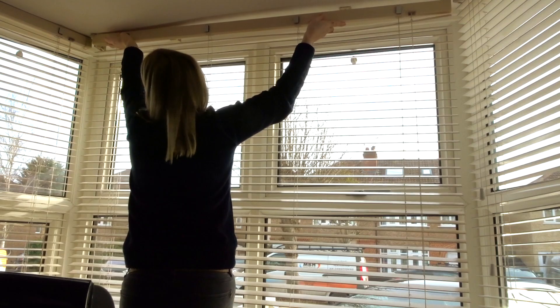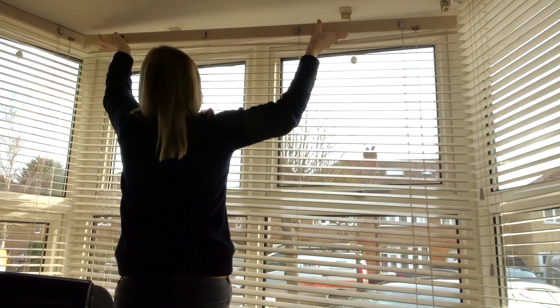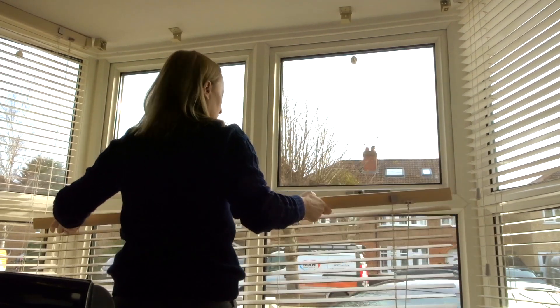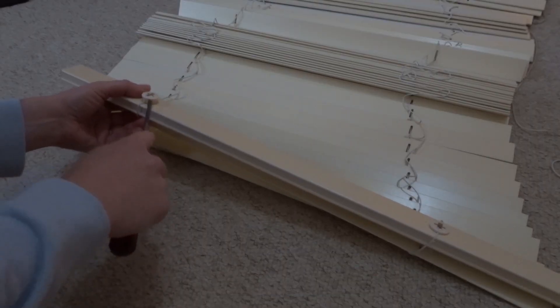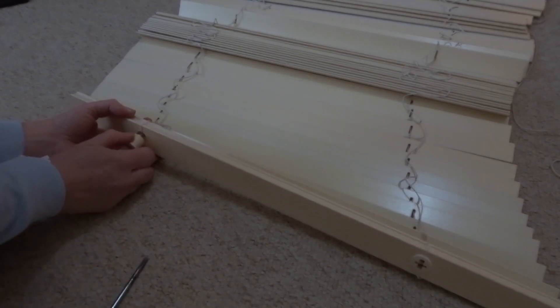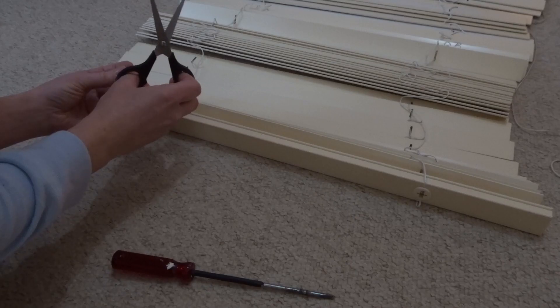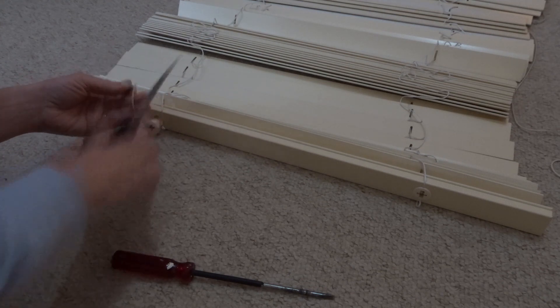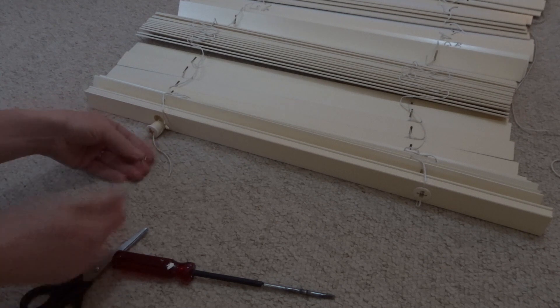The first thing I did was take the blinds down and laid them on the floor — you could see the difference in colour with some of the slats. I took off the bottom end caps with a screwdriver and pulled out the cord through the middle. I could see there was a small metal loop on it, so I just cut this off.